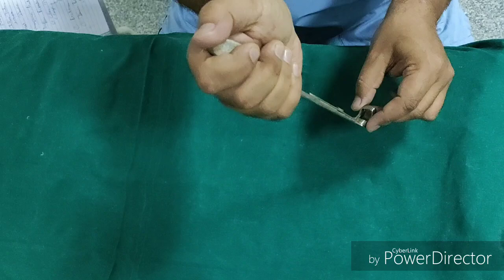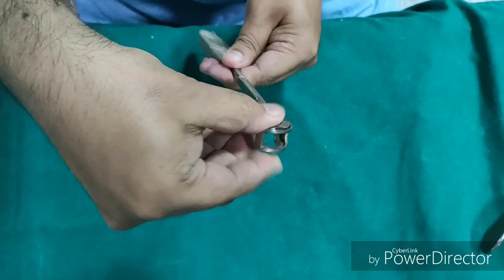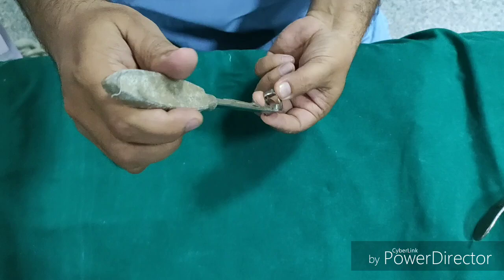Care should be taken that too much extension should not be given as it can damage the atlanto-occipital joint. After the adenoids are cut, they get fixed in this cage, which prevents slipping of the adenoid tissue into either the airway or the GI tract. This is St. Claire Thompson's Adenoid Curete with cage.